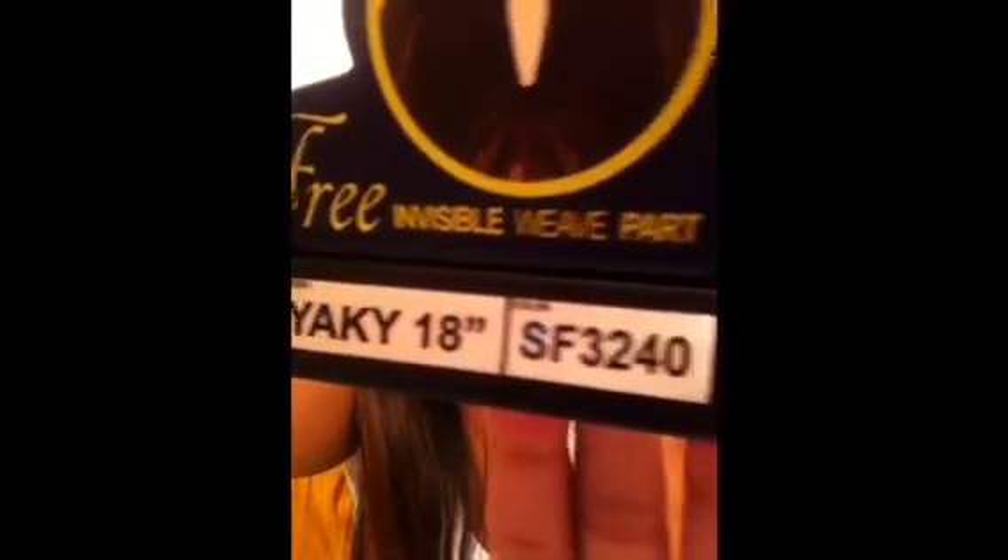This blonde, like, brown color — oh, and this is the Yakky hair. They have another one called Twin and it's more curly. This is the 18 inch and it's color SL 3240. That's the color there. And I used two packs.